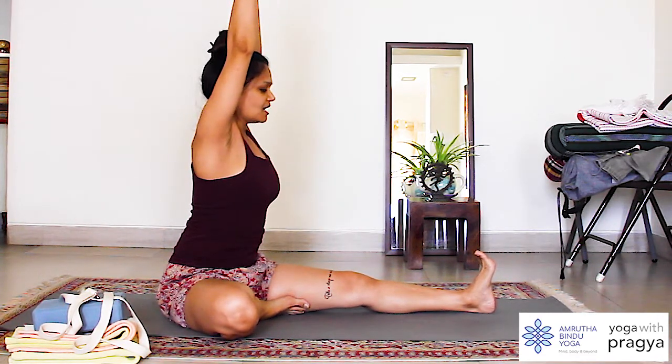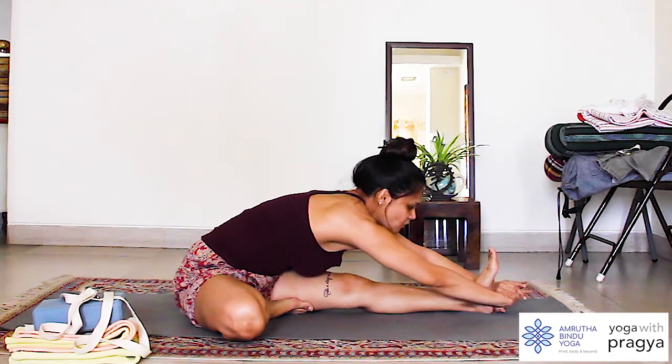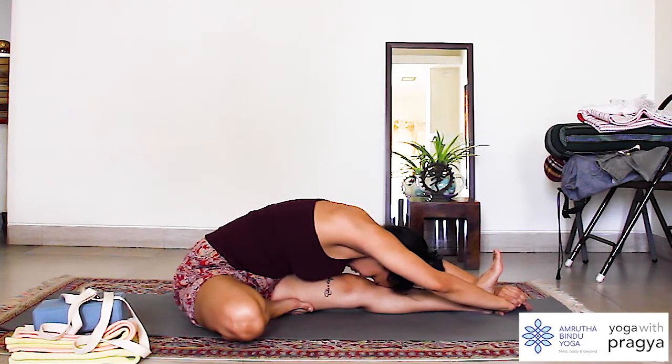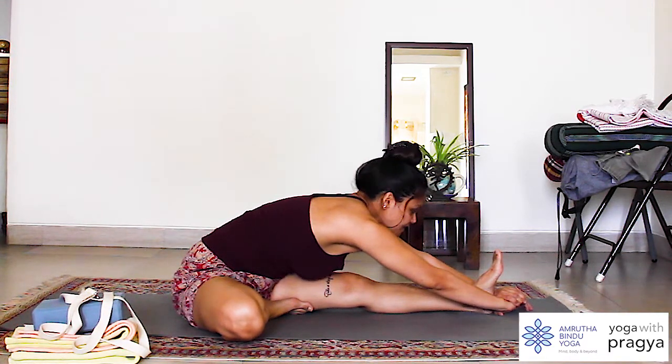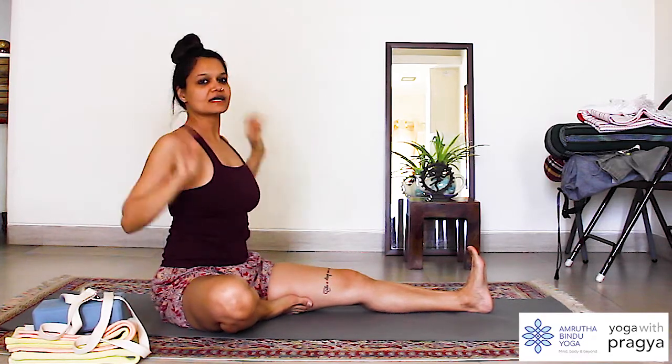I am going to inhale, extend the arms up, and then as I exhale I take my hands forward and bring the forehead as close to the shins as I can. To come up, I look up, extend the arms up, and then come back down.